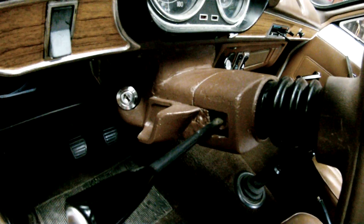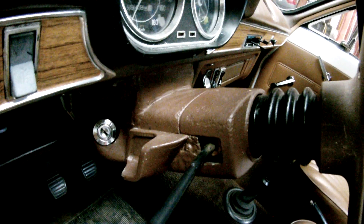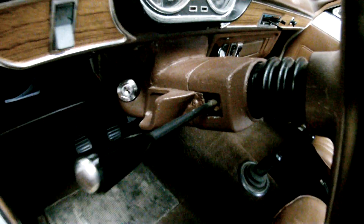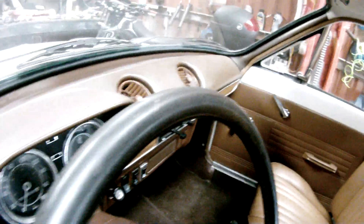Now that steering column — in France what they tend to do is, that brown one, I've seen a few go white. The sun eats them, and what has happened here is someone's painted that. They go white and crumbly, so it's done the right thing to be painted. The leather's good on the wheel.